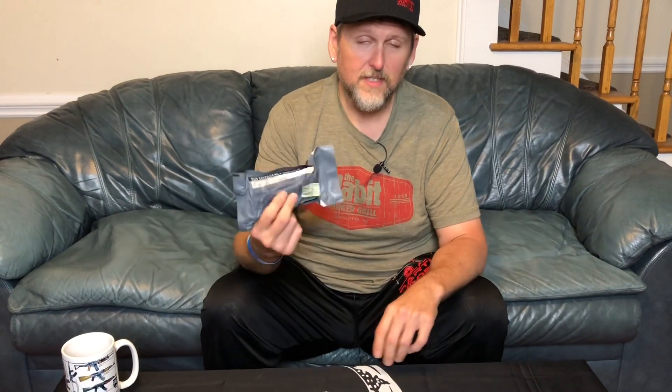Hey everybody, today I'm going to show you how to use an Israeli bandage — the Izzy compression bandage. There are different terms for it; a lot of people call it the Izzy bandage. It has these tear tabs. First of all, save the packaging, and I'll tell you why as you tear through it — there are some potential uses for it.